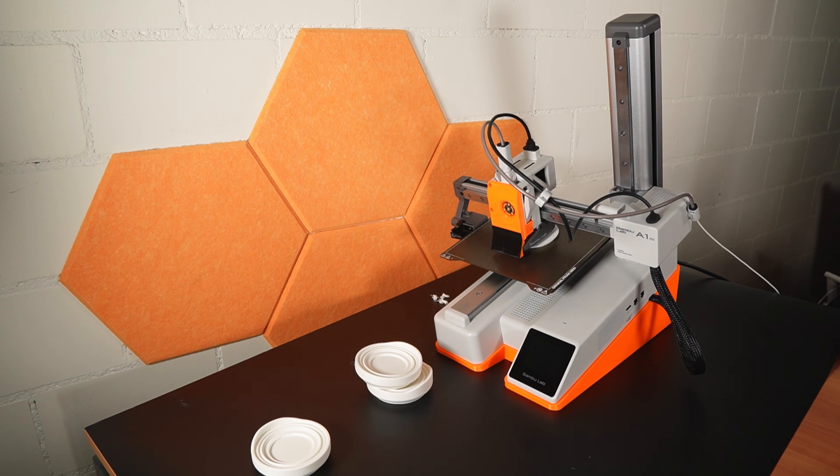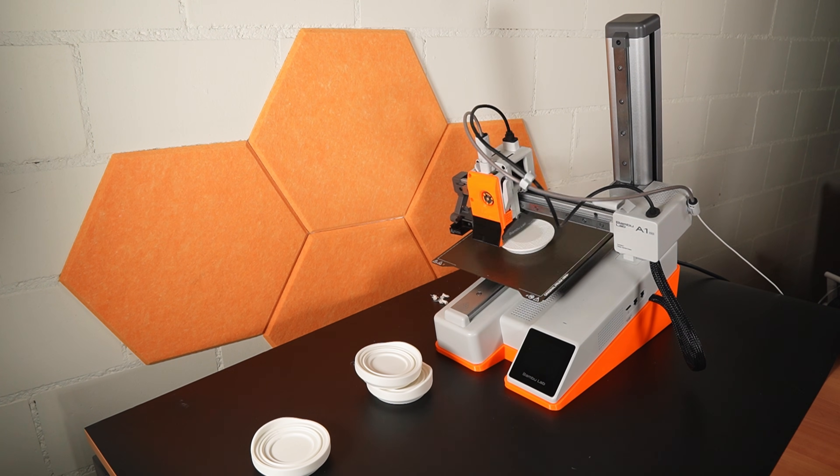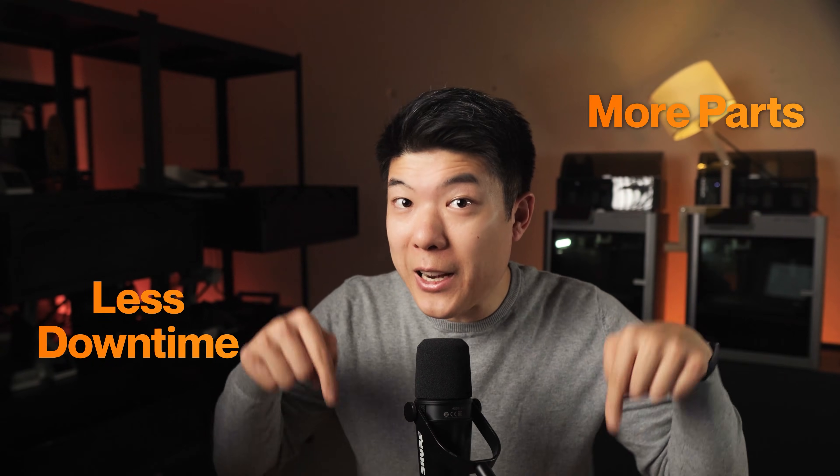And you also get 5 days of peace of mind. While you enjoy your weekend honing your CAD skills, your printers are doing the heavy lifting. Less downtime, more parts. By now it should be obvious why automatic systems are great.